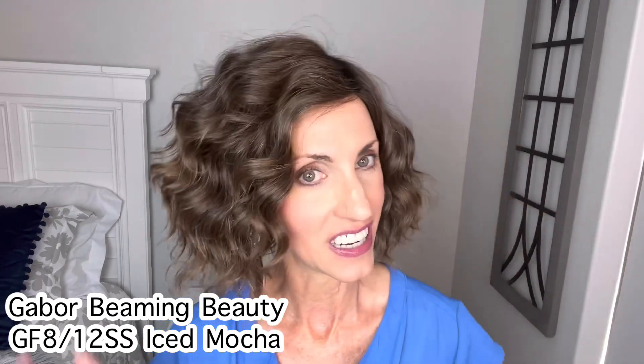I'm bringing you this wig review today for Shirley's Wig Shop. Shirley has a really great private Facebook group called Shirley's Wig Shop. I invite you to come over and join this super fun group. So today I'm going to show you a brand new style by Gabor. This is Beaming Beauty and the color on this one is GF812SS Iced Mocha. More on her in just a minute.